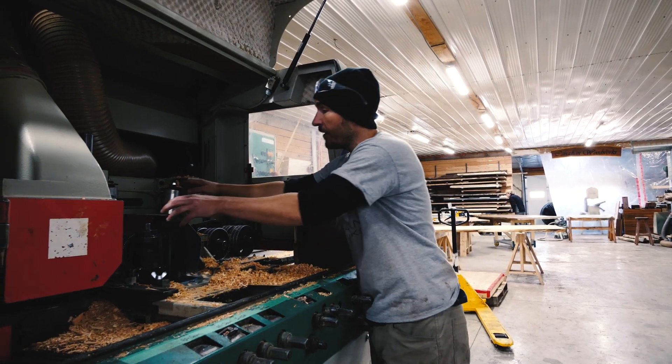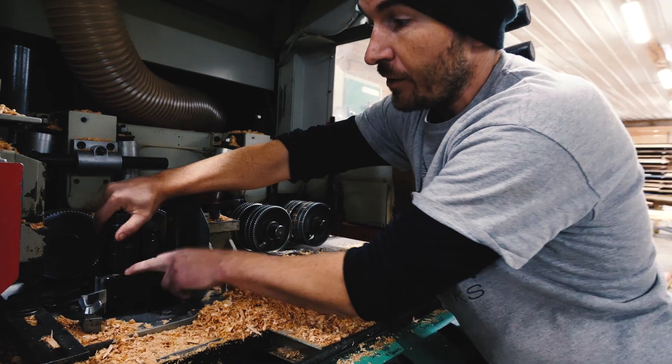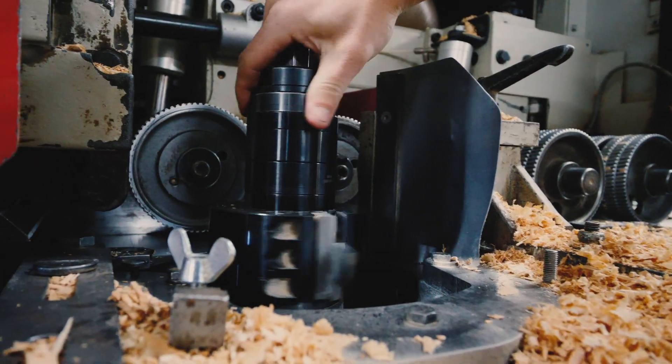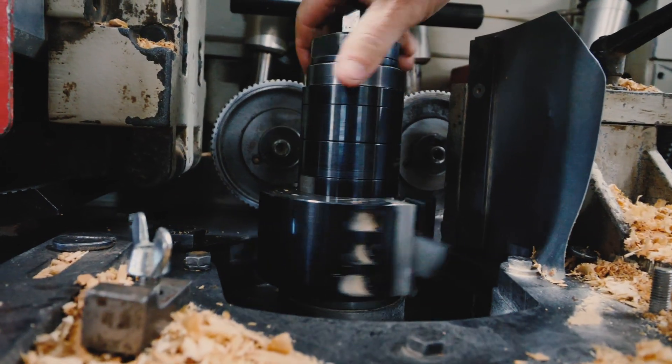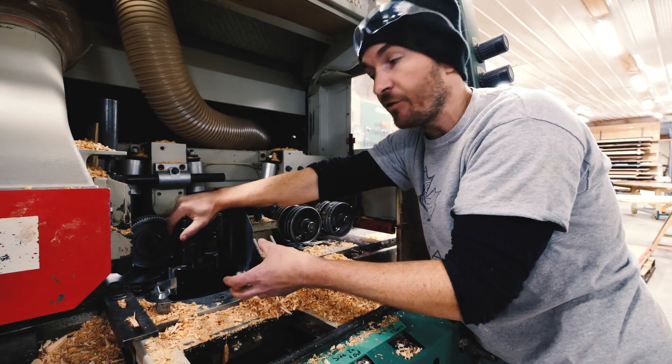We have two side heads powered by a single motor, and these are high speed steel blades. They are interchangeable so we can do a tongue and groove, we can do different shiplap patterns, we can do all sorts of profiles on the edges.